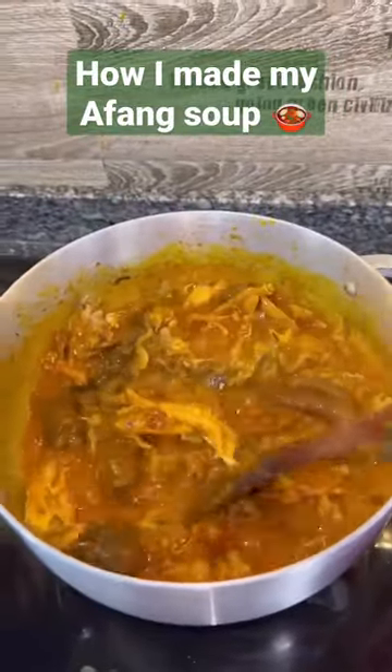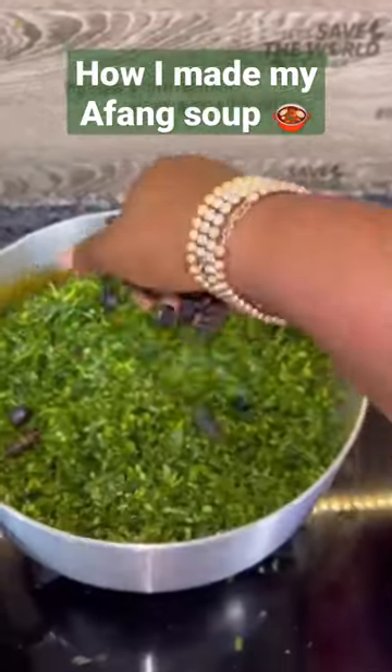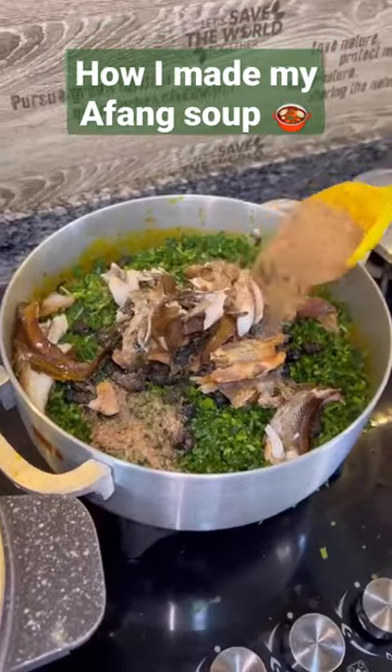I would always recommend that you use smoked catfish and ejakika — it's a mad combo. Plus, your okazi should be nicely blended or pounded; you don't want to have too much stuck in the pot before you put the water leaf.